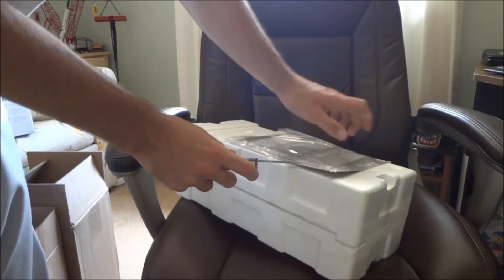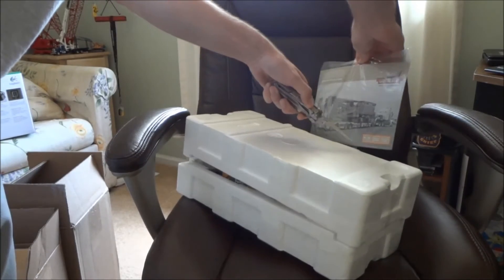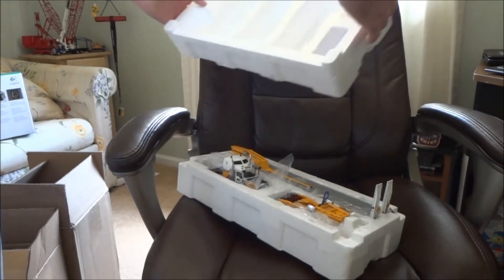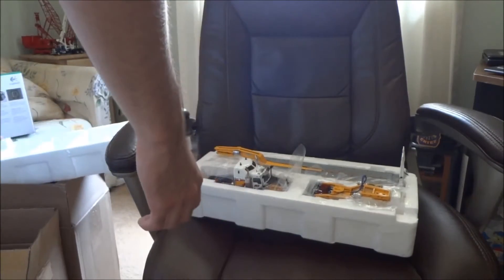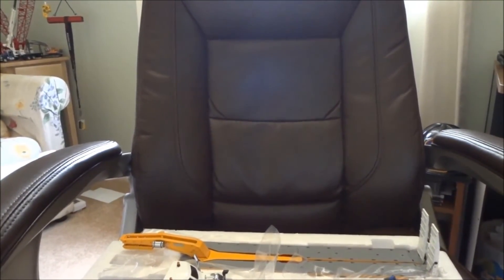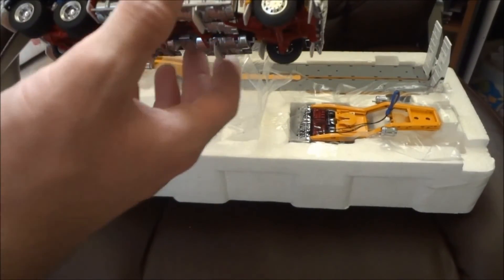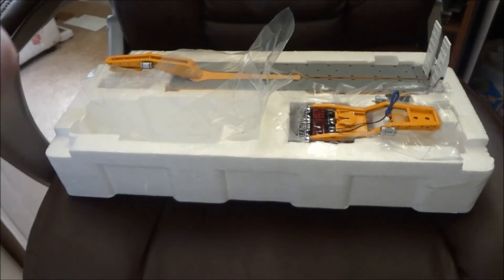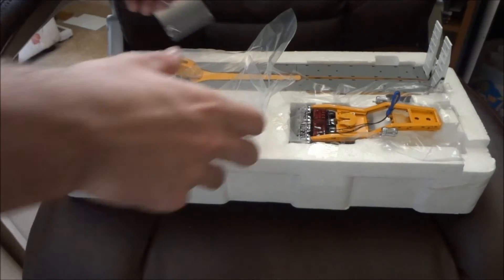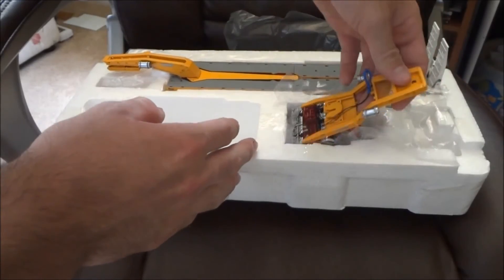I'm going to get a little closer. That actually looks really nice — I'm actually really happy with this. In the listing they said all it was is taken open for pictures.